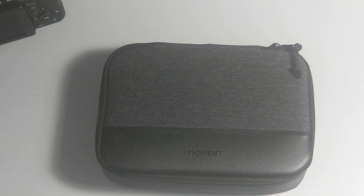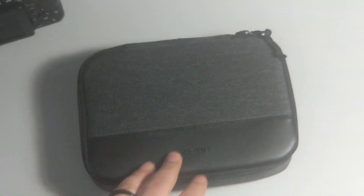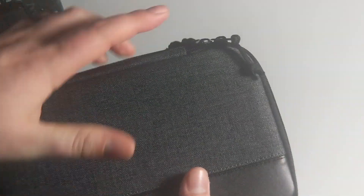People have asked me what's in my Moment case bag, so let's go ahead and show you that. This is the Moment case bag — if you haven't seen the YouTube video on the Moment case setup, I'll put a link somewhere on screen where you can go look at that. Let's just open this up.